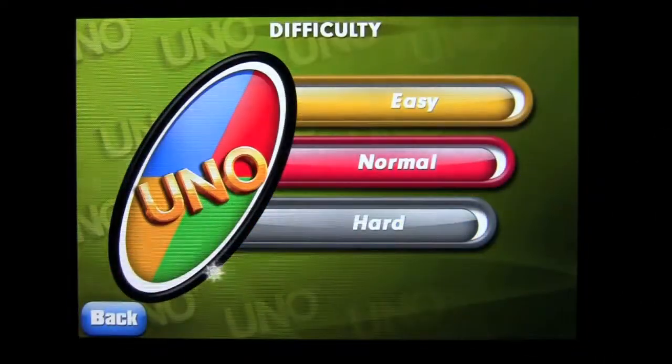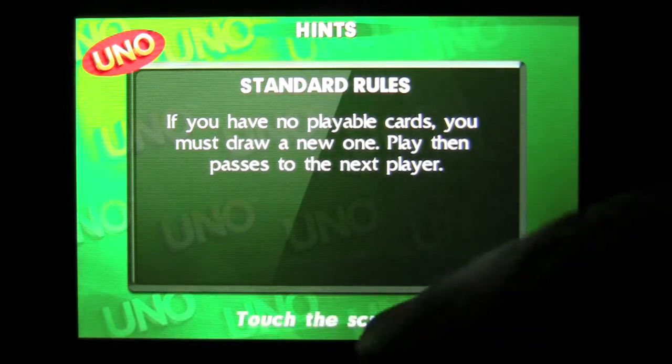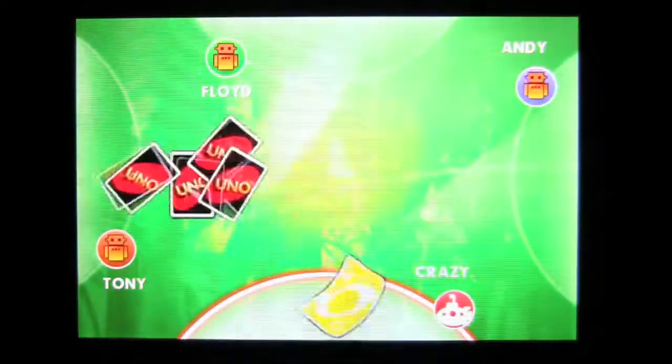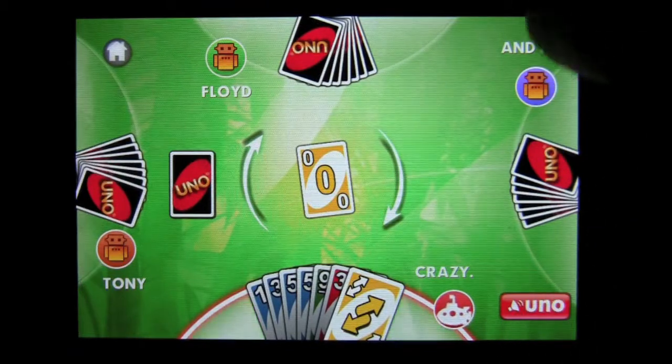Let's go ahead and do a quick play. We'll do easy — there's normal and hard. In the quick play, I believed it was going to be me against one other person, but actually it's me against four AIs: Tony, Floyd, and Andy. I'm Crazy.